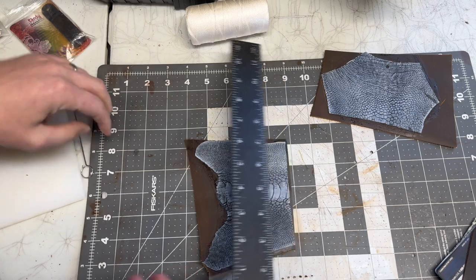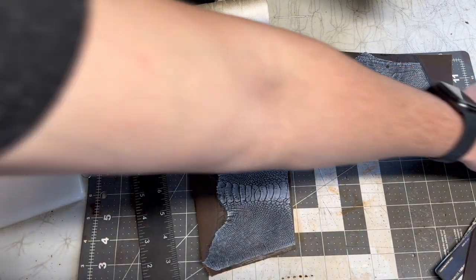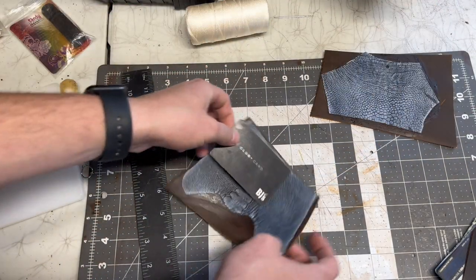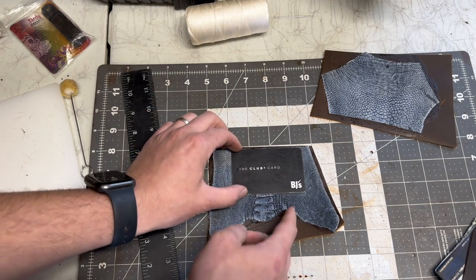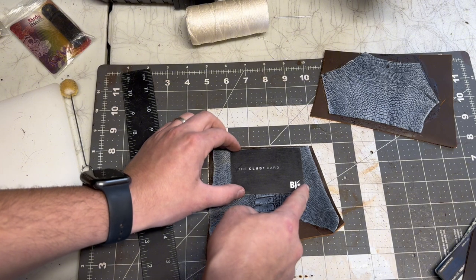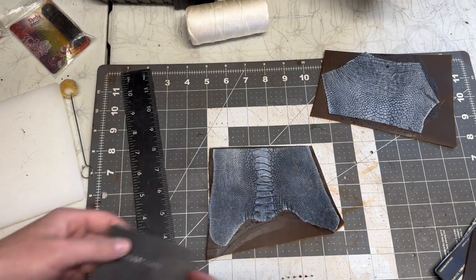I'm going to cut that out. I want to keep this up and down as best I can — and it looks like I cut that pretty straight.